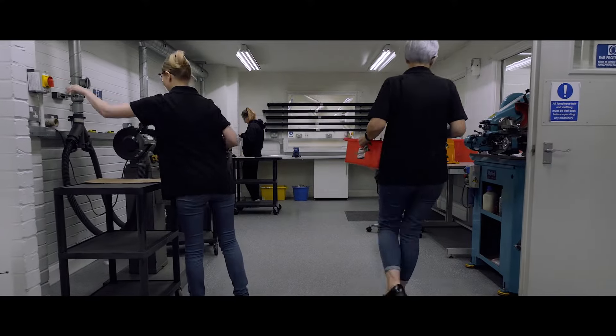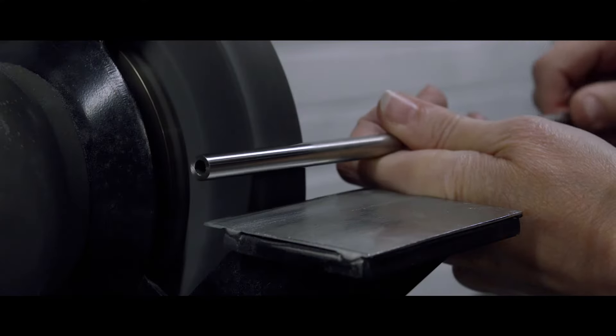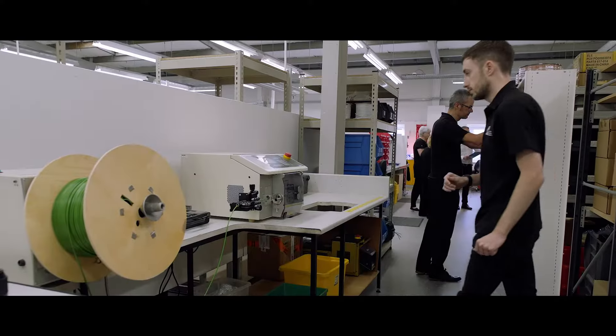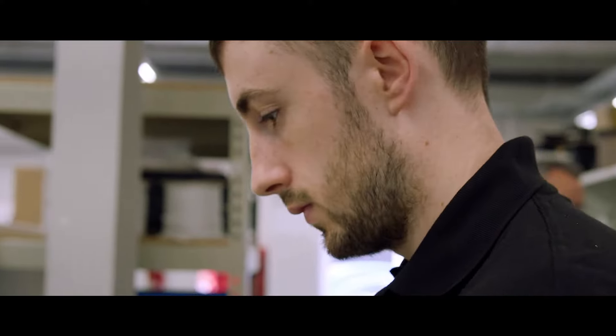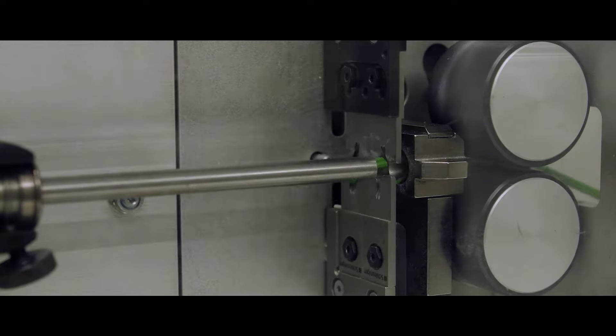All our sensors are manufactured using high quality stainless steel which is all sourced in the UK. That way we can ensure that the supply chain we use is working responsibly in the supply of components and that we end up building a high quality finished product.